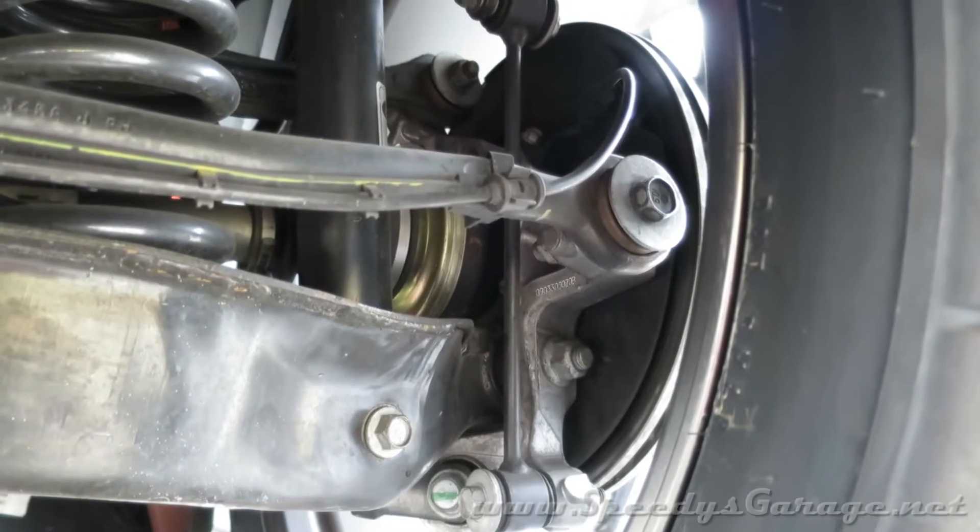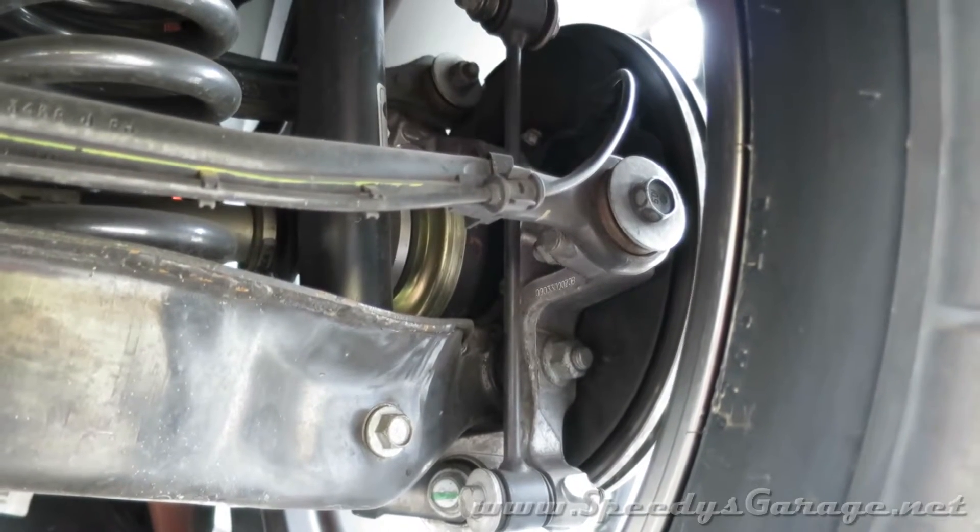Today at Speedy's Garage, we're going to be shortening the sway bar end links on Project Orange Crush.